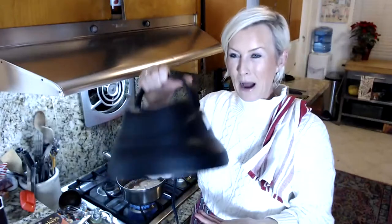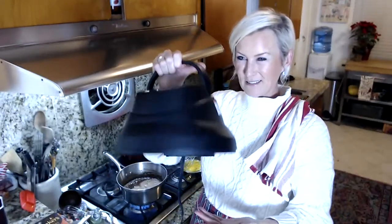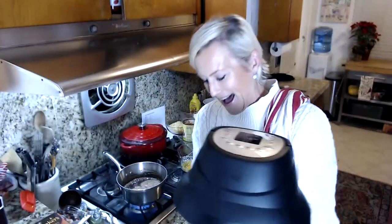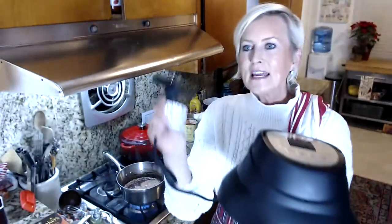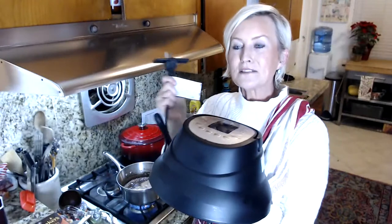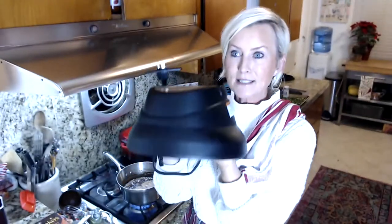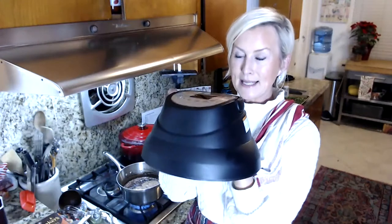This thing weighs about 10 to 15 pounds, and it has a specific plug on it because the thing about using this on top of the Instant Pot is you cannot plug your Instant Pot in when you're using this.